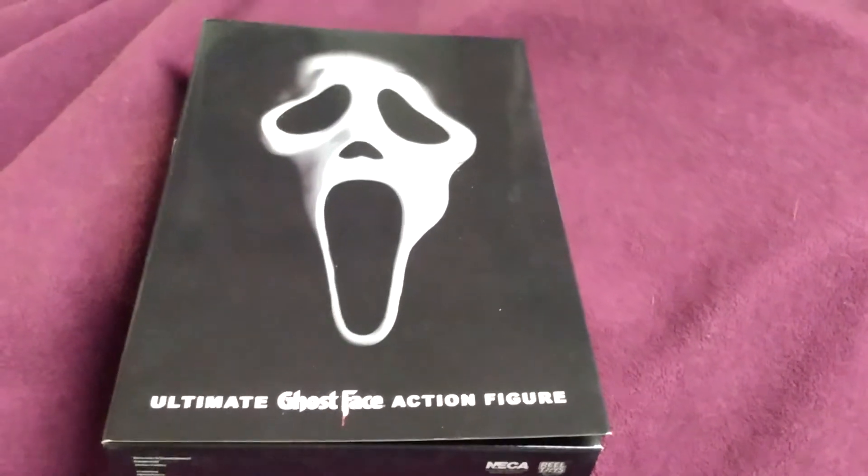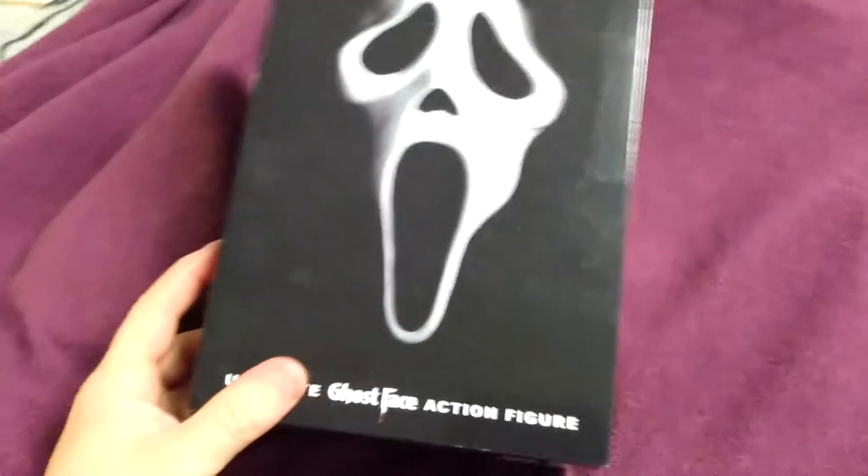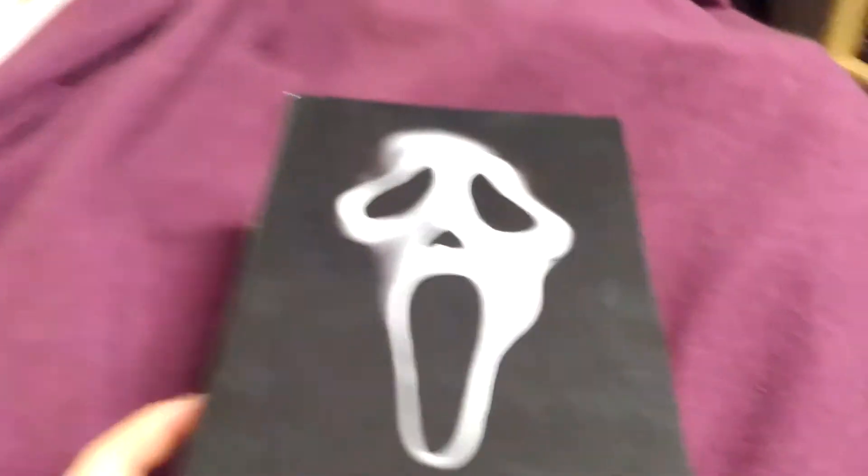Hey Radio Horror YouTube fans, this is Dr. Chris looking at the Scream action figure from NECA.